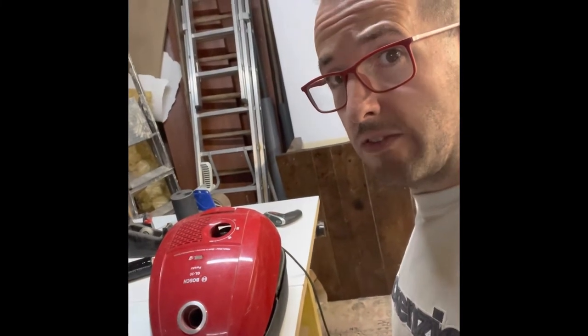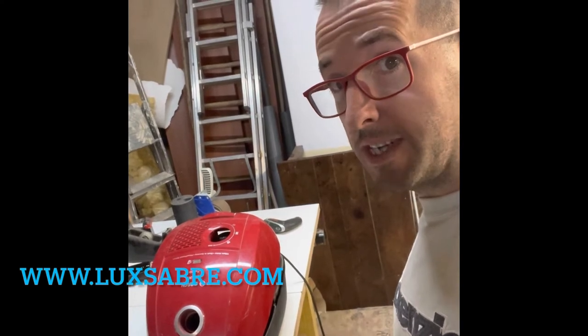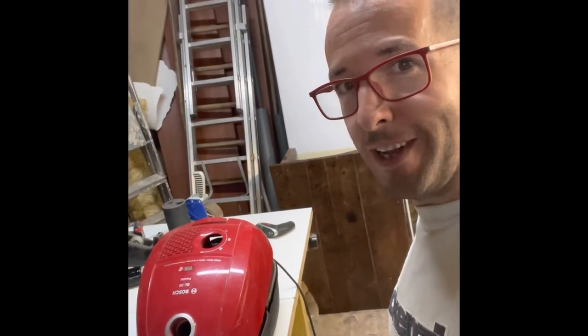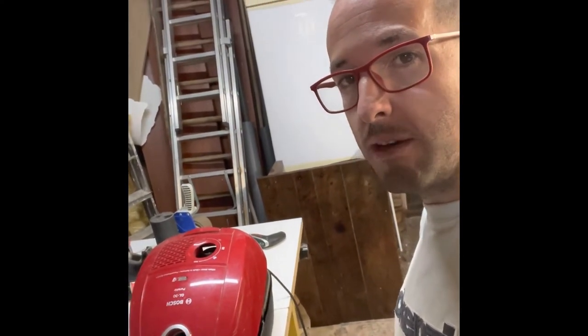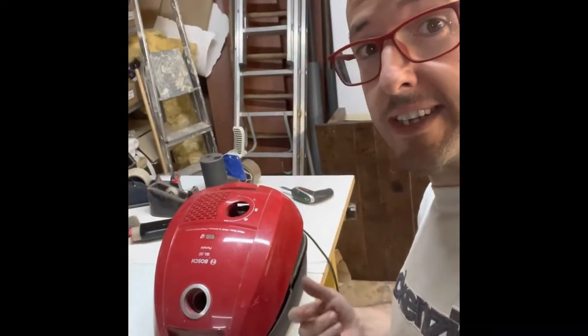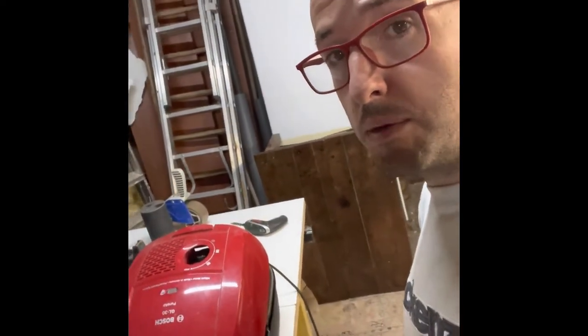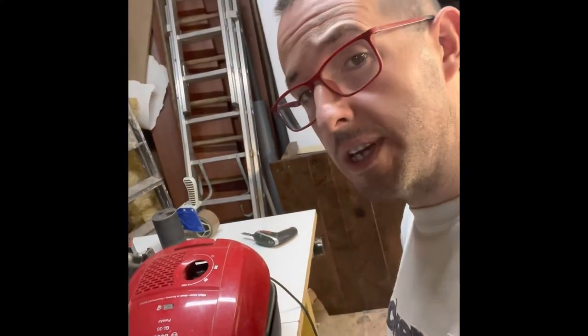Hi guys, Owen here from Luxaber again — nothing to do with lighting on this video. Every now and then I like to try and repair stuff, as you may have seen in a couple of other videos, normally tools and stuff, but it can be anything. The other day I was in the middle of vacuuming with my little old vacuum, which has been pretty reliable actually, this little old Bosch, and it just suddenly stopped working.